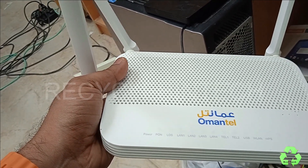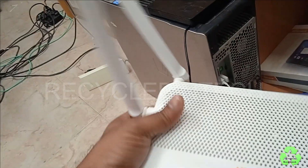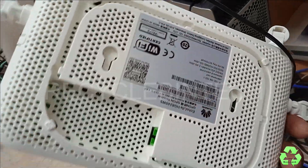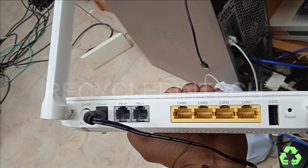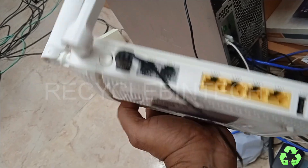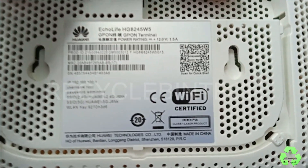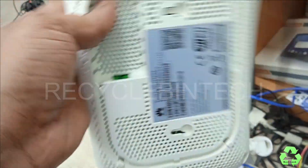Hello, my dear friends, welcome to Recycle Bin Tech channel. Today we are going to see a fiber modem and we are going to convert this fiber modem like a router. We will see the model number and the things on the back side of this device. You can see four yellow ports, a USB port, reset, two telephone sockets, and the power. The model number is EchoLife HG-A245W5. The login IP address and everything is written on the back, and this is the fiber socket.